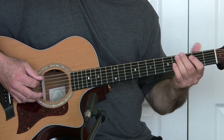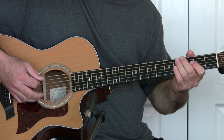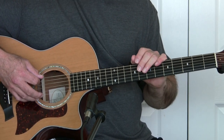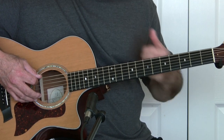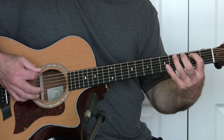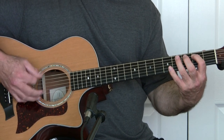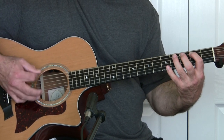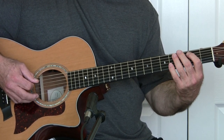You might want to practice that with the original video on YouTube — the original band doing it — because you can play right along with it using these chords. You really want to get that sound right. If you don't get that original rhythm, it'll fall apart on you.